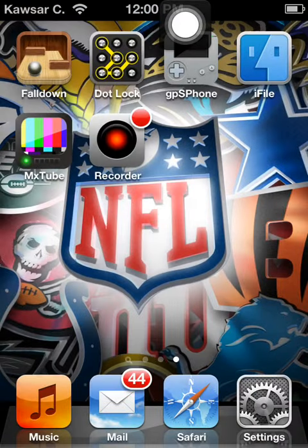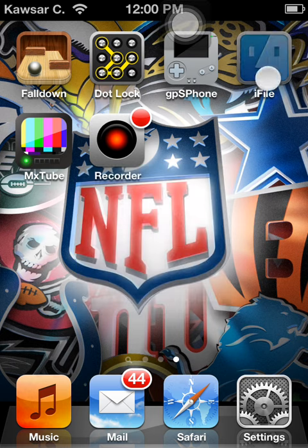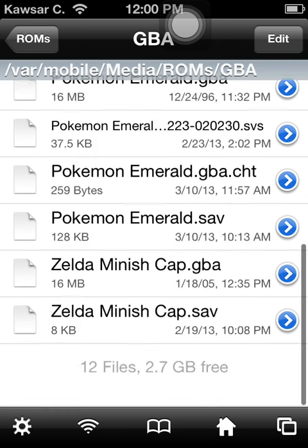What's up guys, today I'll be showing you how to get the Master Ball cheat code for Pokemon Emerald on the GBA phone. This code is pretty short, not as long as the other codes, and it's pretty easy to get — you just copy and paste and that's about it.